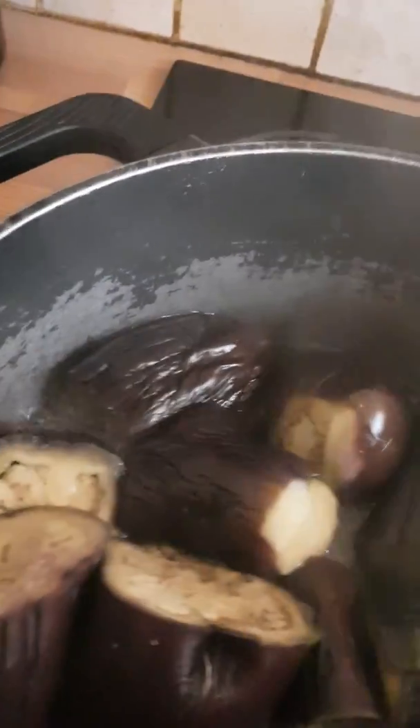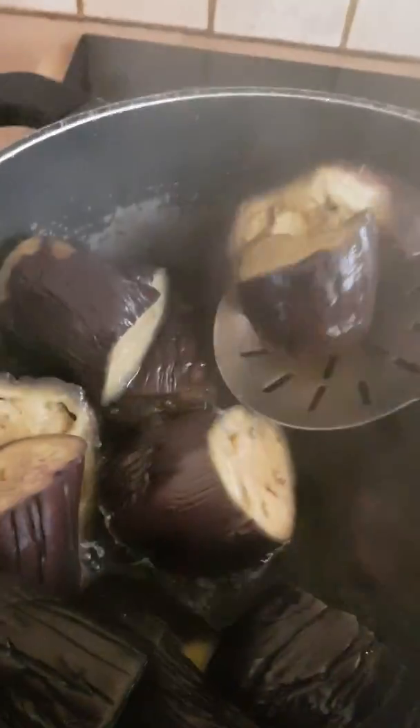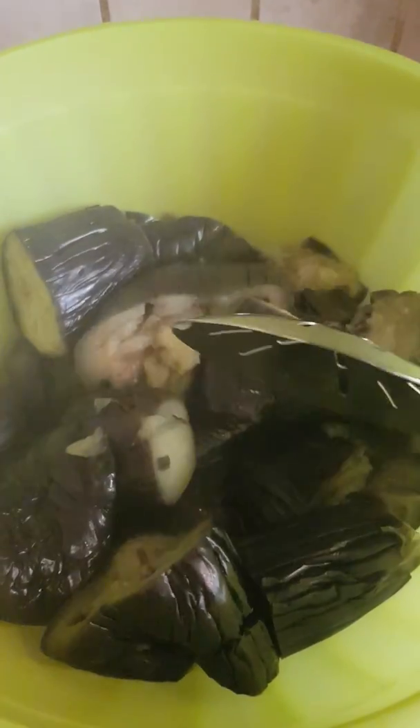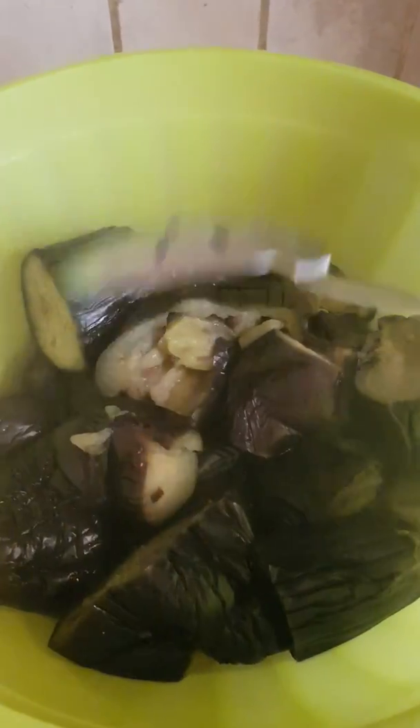They are very soft now, so I'm going to take them out of the pot. I drain the water out and put them there — I'm going to mash it all up. I'm taking them out of the water and mashing everything in.